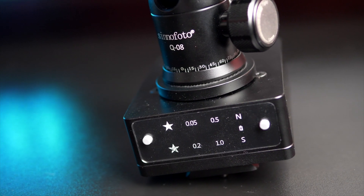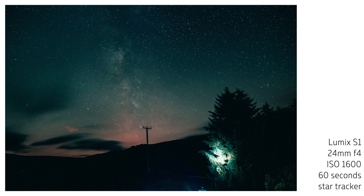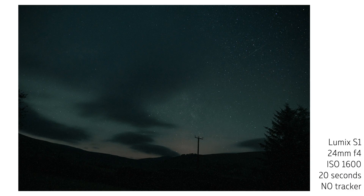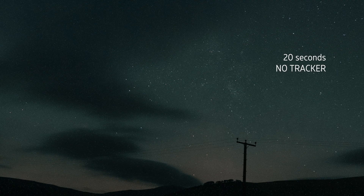Which means, depending on your lens, you could get maybe 30 seconds of an exposure at most before the stars start to trail. If you use this product and set it up correctly, you can extend that into minutes, and that means you'll get much better definition of the Milky Way or whatever it is you're looking to shoot. All of your stars will be pin sharp and it'll be a lot less noisy as well.